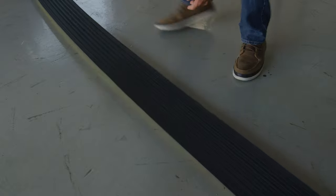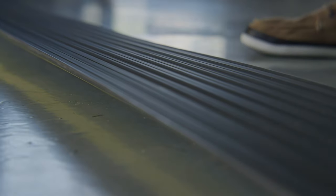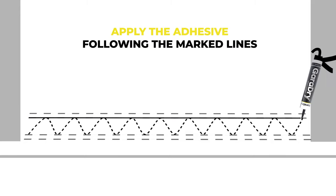Step 7. Before fitting the threshold seal, use a dry cloth to remove any dust, grease, and dirt from the bottom of the threshold seal. Cut the end off the adhesive tube using a hacksaw or sharp knife. Then apply the adhesive to the floor following the marked lines.